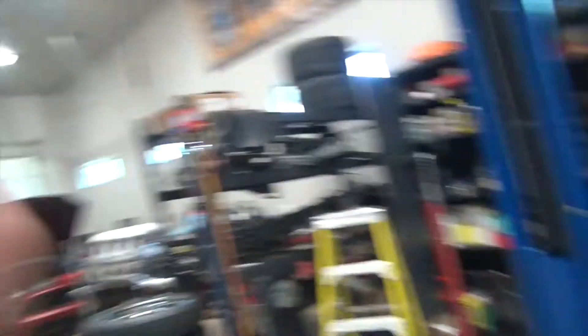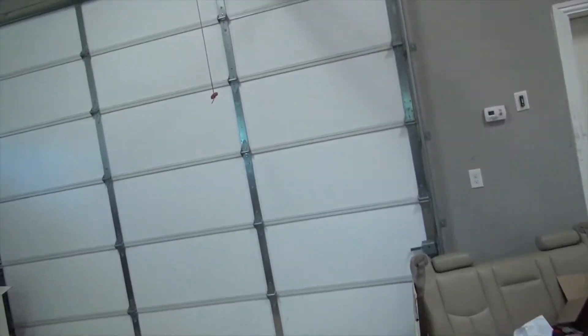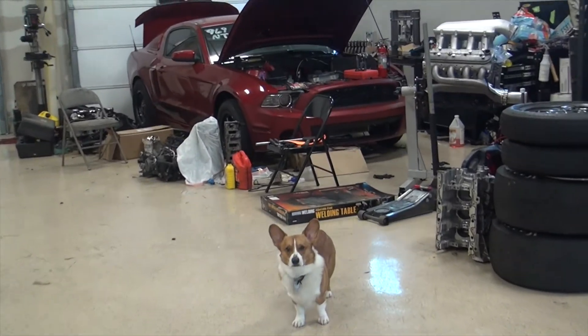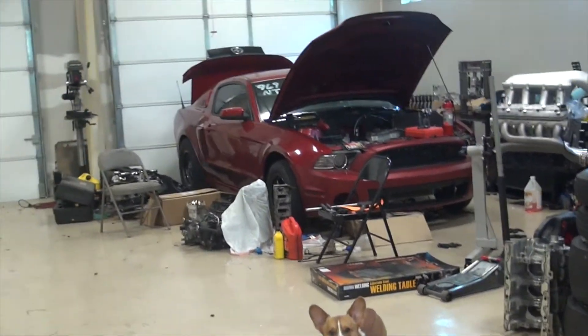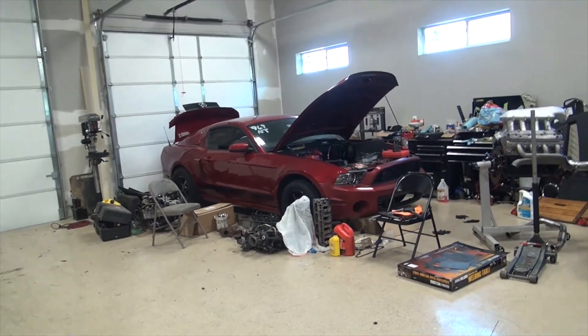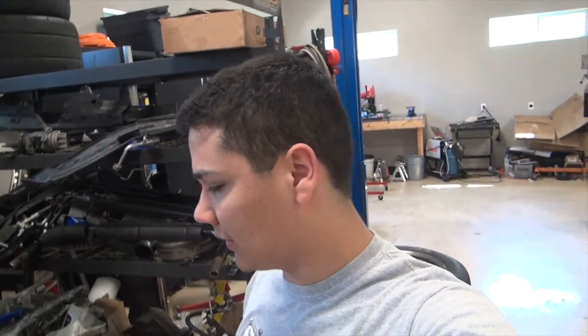That's about it. The shop's kind of empty — my roommate's car's not here, and I moved the Lightning because I just don't have time for it this semester. The car looks good, I really miss driving it. This weekend was TX2K, but I just didn't go because what's the point when you don't have anything to drive around with. Anyway, if you guys have any questions just let me know — I appreciate you guys watching this small update video.